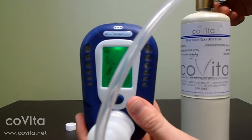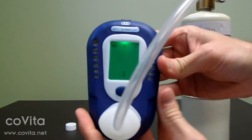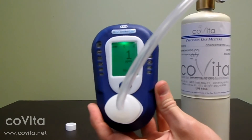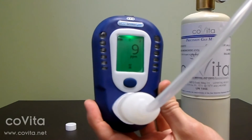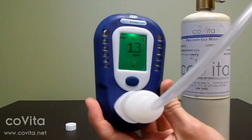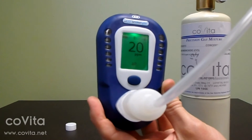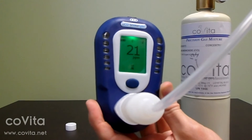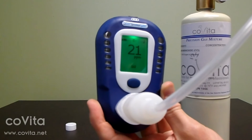Double-click to select the gas icon and begin calibration. Immediately turn on the flow of gas. You may need to adjust the flow rate depending on the type of regulator you have.